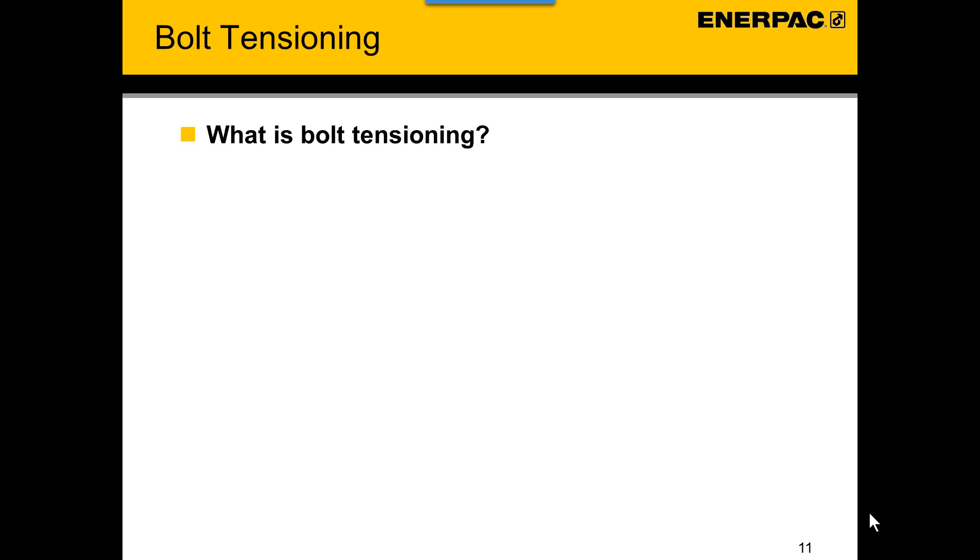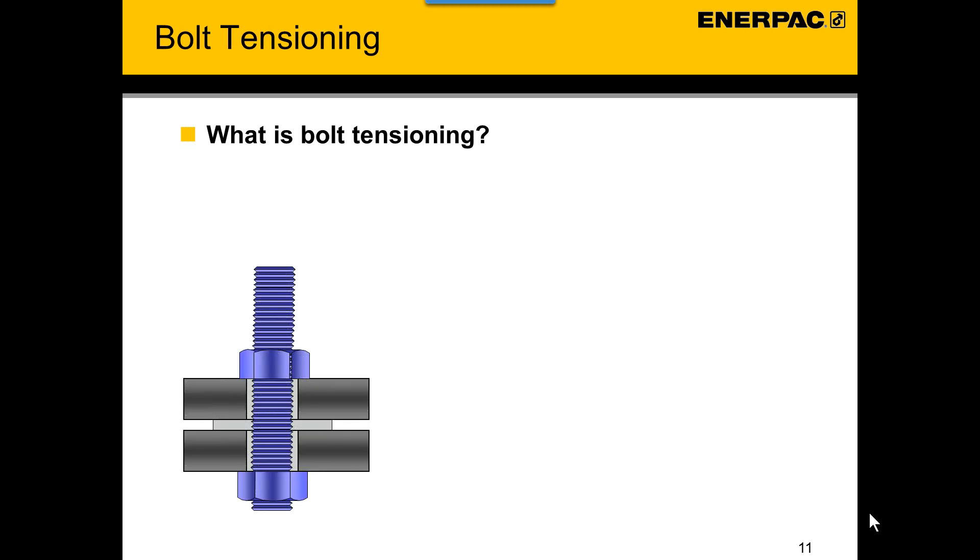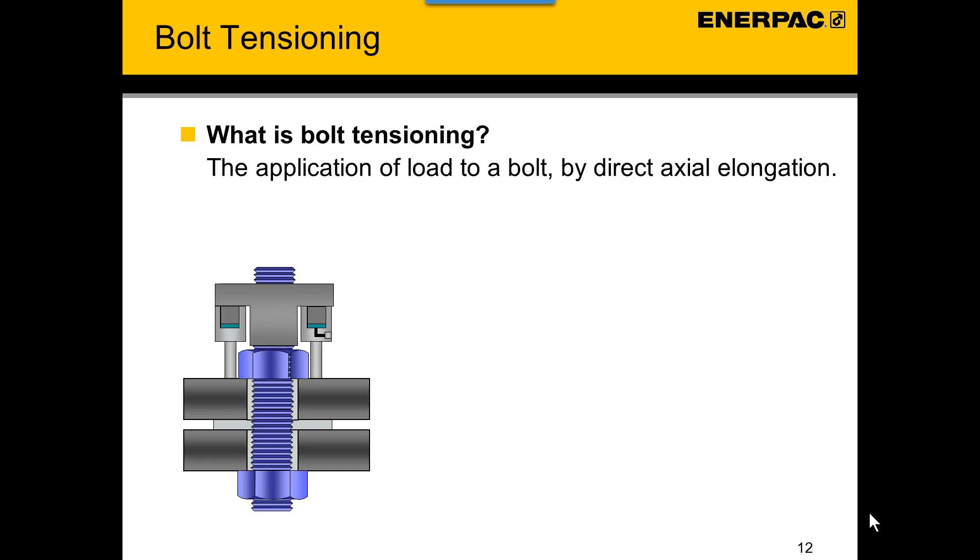When talking about bolt tensioning, we have to understand what bolt tensioning is. Bolt tensioning is the application of load to a bolt by direct axial elongation. A stud is inserted into the jointed assembly — it is loose and under no tension. A hydraulic tensioning device is applied to the stud. The device is pressurized, applying a direct axial force to the stud. The force reacts through the stud to the nut on the other side of the joint, which compresses the joint and causes the stud to be stretched.